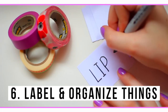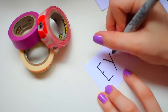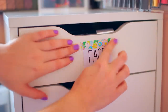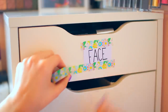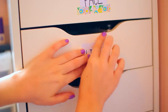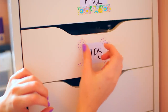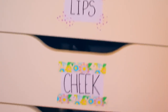Number six is to label and organize things with washi tape. I'm just writing on little cardstock paper — lips, face, eyes, cheek — because I'm going to be labeling my makeup drawers. I basically took the same washi tape I used for the other drawer and put one on the top and one on the bottom. You can also use the corners, taking a colored washi tape and just sticking the corners down. You can totally change the labels since it's so easy to remove and add to, making it a really easy decoration you don't need to commit to.